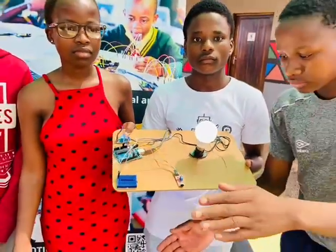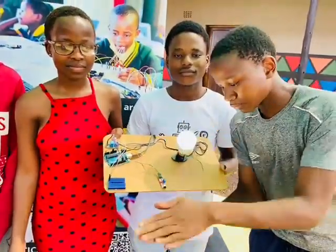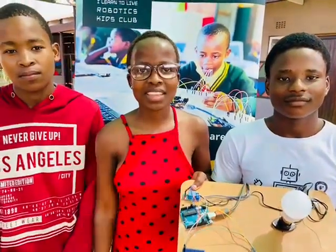Okay, you may demonstrate. Okay. This is how it works.